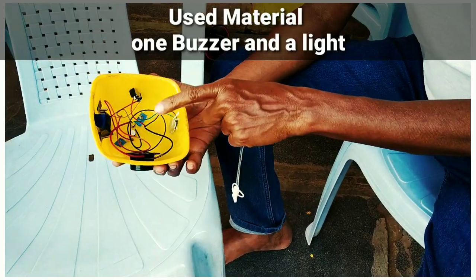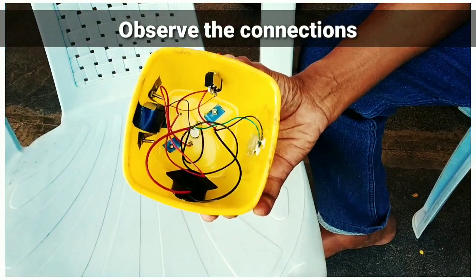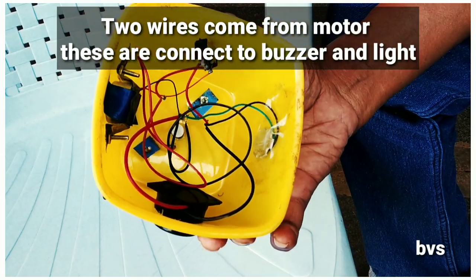We have the connection and our motor will be connected through the circuit.